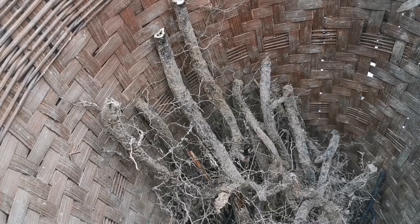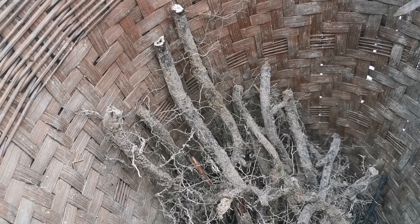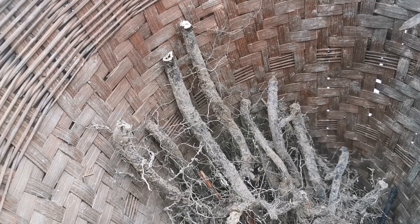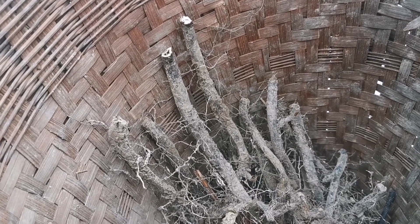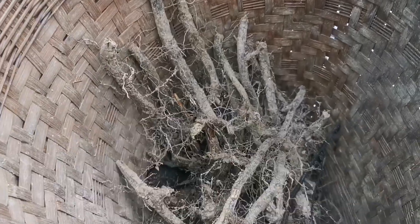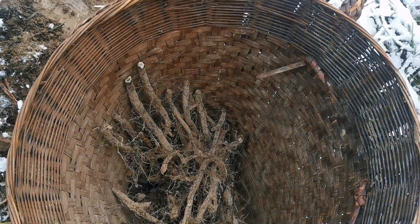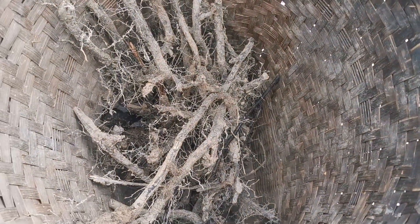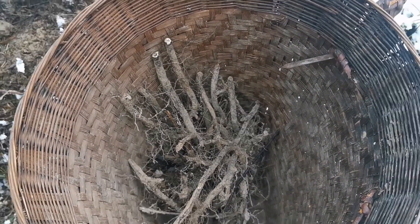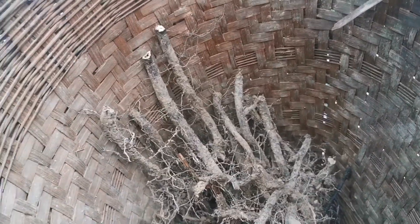In China you can buy noodles made of bracken in many places and people consume it in large amounts. Of course, there are some studies showing an increased incidence of cancer of the digestive tract in some parts of China and Japan, but there are so many factors involved. I don't think it's caused by industrially processed bracken. People in these countries mainly use fiddleheads — young fronds in spring — but the rhizome starch is the ancient way of getting calories.